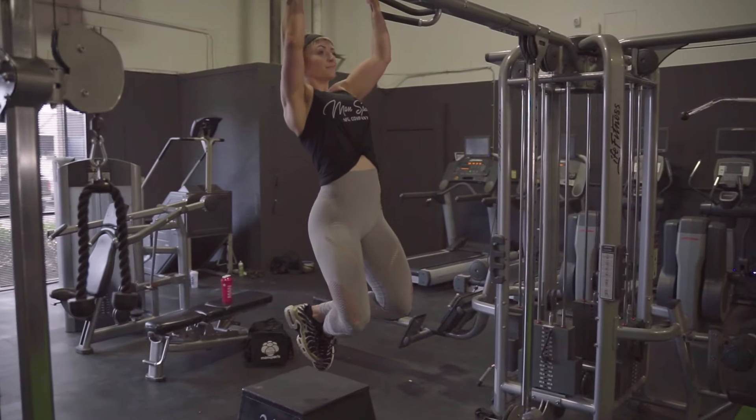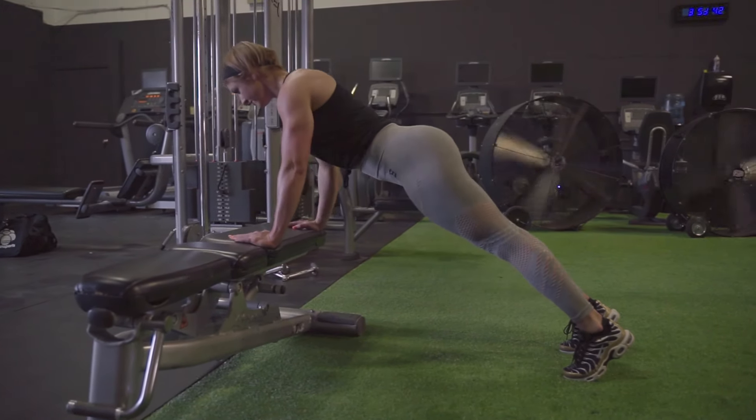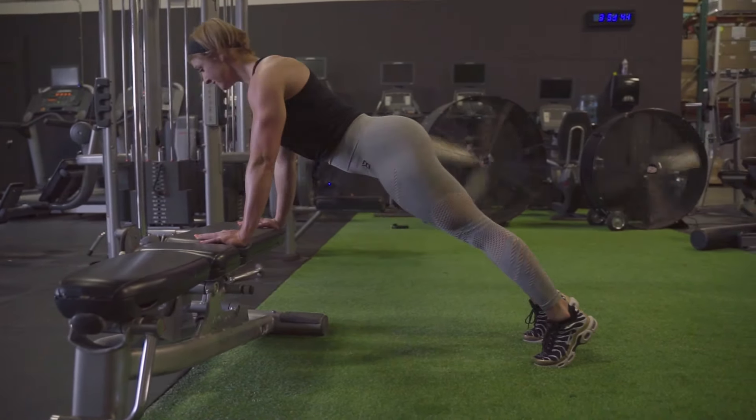You can use a box to get up to the bar or just use a Smith machine. And for push-ups, if you're unable to do those, you can put your hands on a bench instead and do incline push-ups to make them a little bit easier.